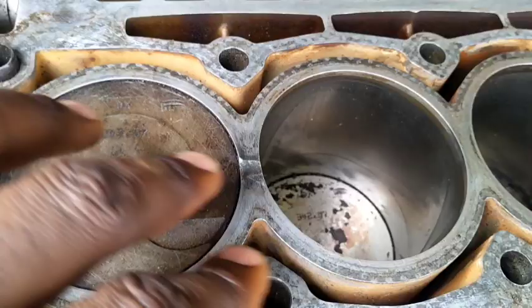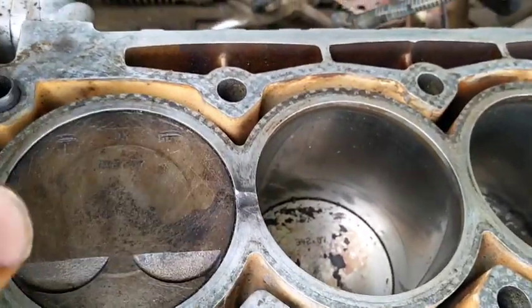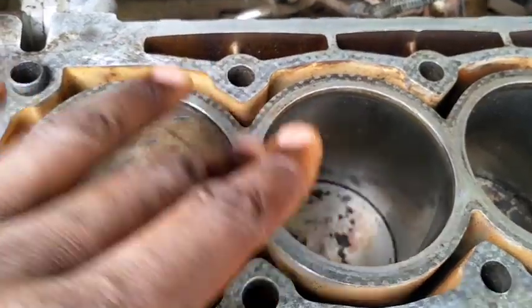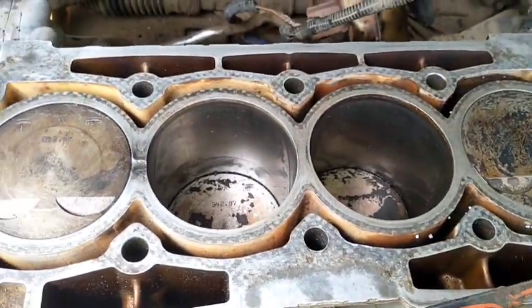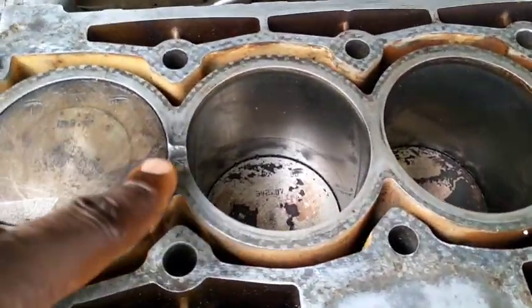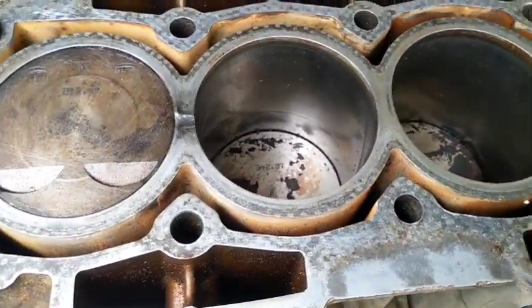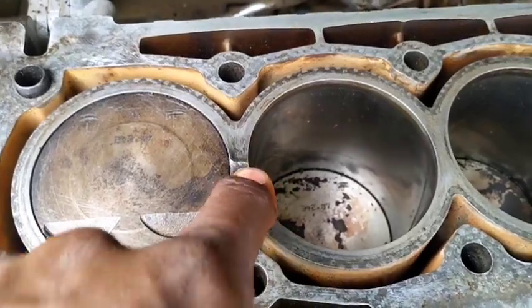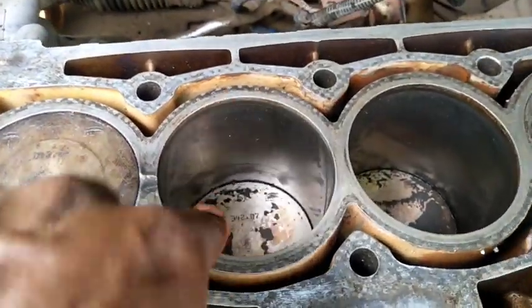This is the cylinder block, which is also part of the engine block. As it is now, we can't use this block anymore. It's possible it can be refilled and filed to stay smooth, but then with filler material, it will not be as strong as the original material.